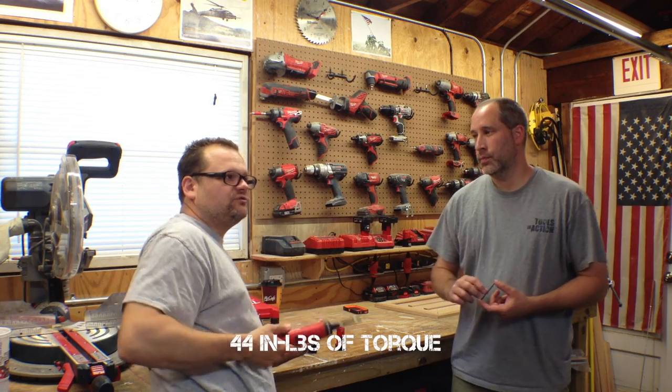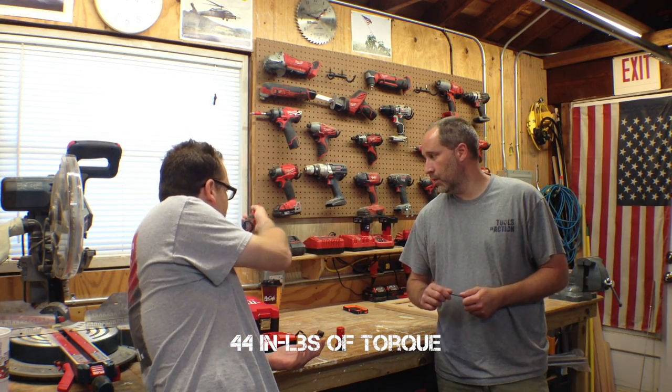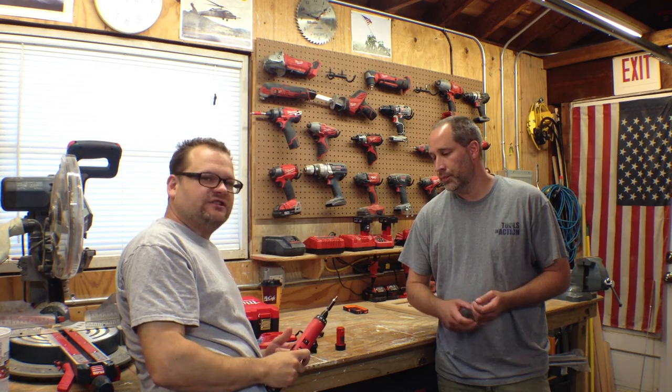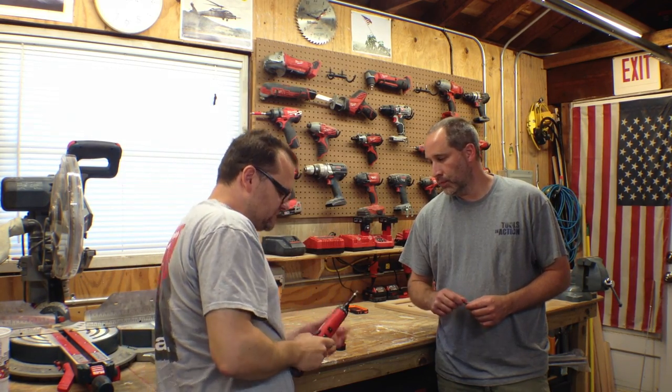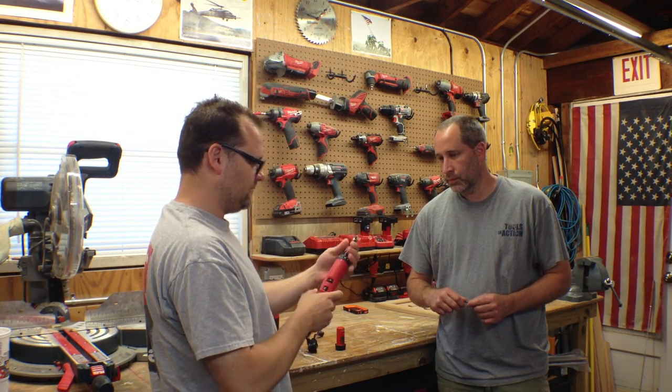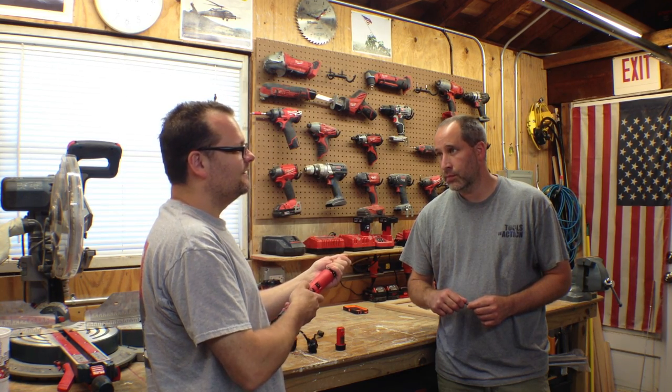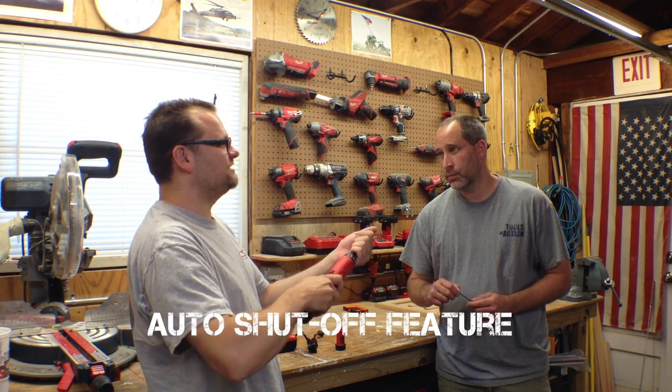On your belt, you can do — what are these things called? Plates, ceiling fans, whatever. It has a cool clutch system on it. I don't know if I can get it to work for you guys here, but when you're going forward, if you hear that click, it doesn't go — it just clicks.